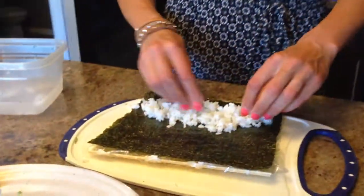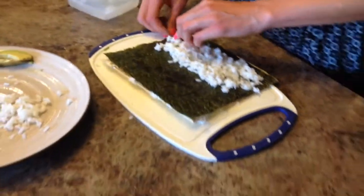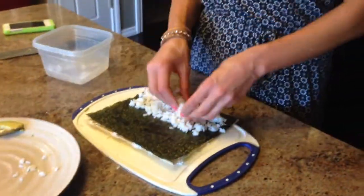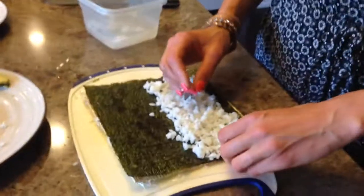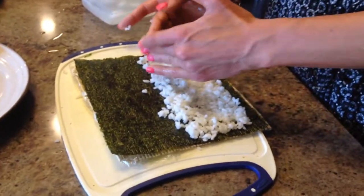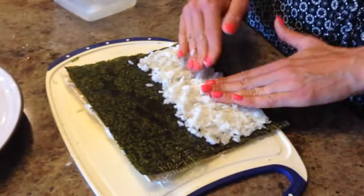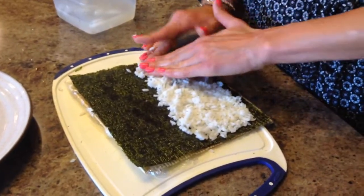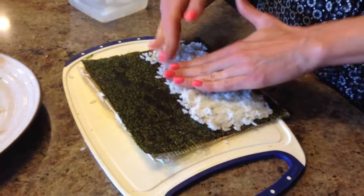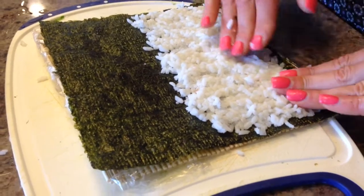Here is the last roll underway, using up the remaining ingredients. The other rolls are all in the fridge ready to be cut as soon as this one joins them. We're going to show you exactly how the bamboo mat is used on this last roll — just the specific technique Erika is using so we get the perfect sushi rolls. Pressure is on, last roll!